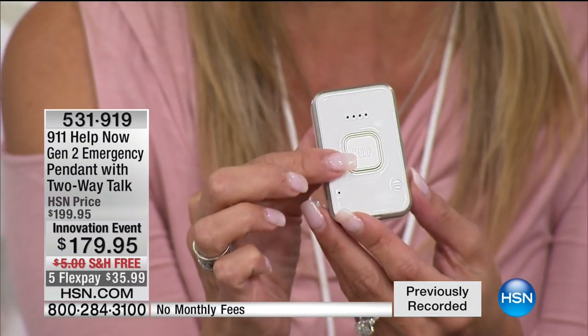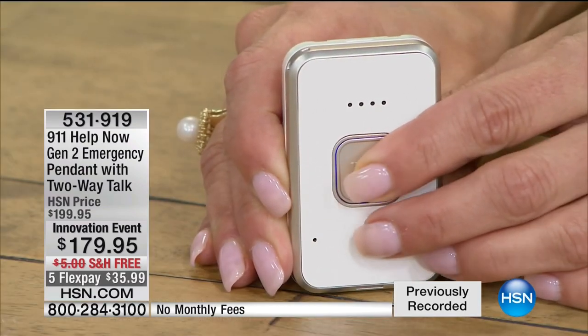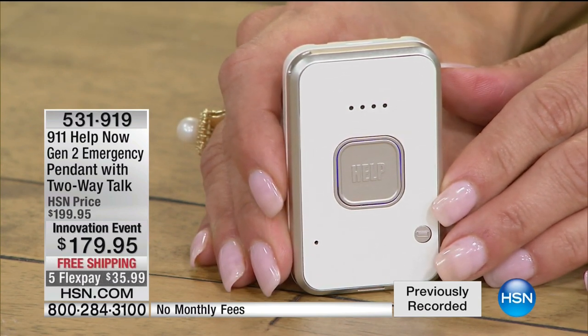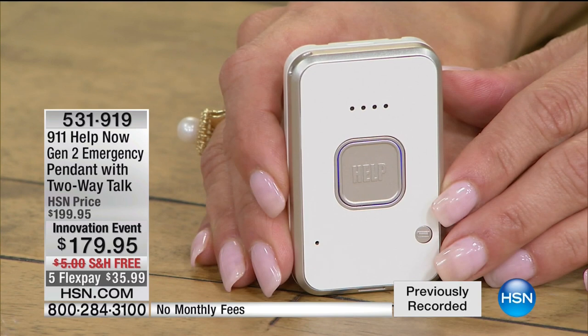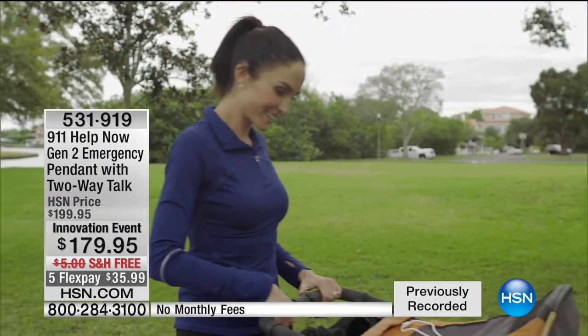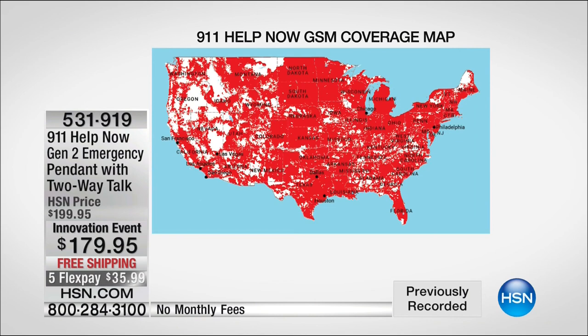Without a phone, without a cell phone, there is absolutely no monthly fee, no Bluetooth — you touch a button and have direct connection with 9-1-1. Let me show you how this works: you touch one button and you're calling 9-1-1. '911, what's your emergency?' — 'We're testing the 9-1-1 Help Now pendant. Can you hear me?' — 'Yes, I can.' Not only can they hear you, they can locate you with pinpoint accuracy, just like your smartphone with location services.